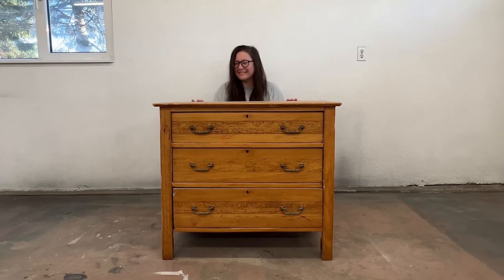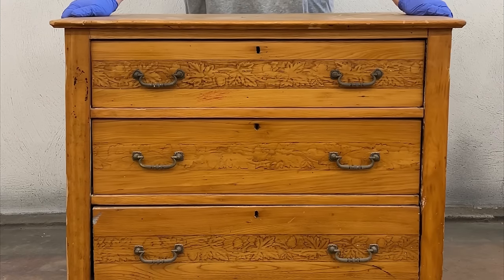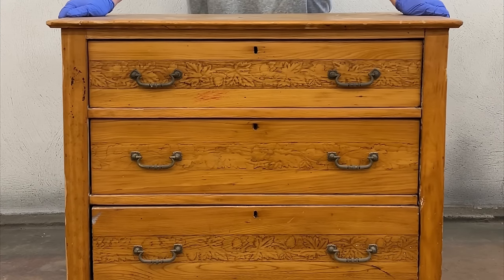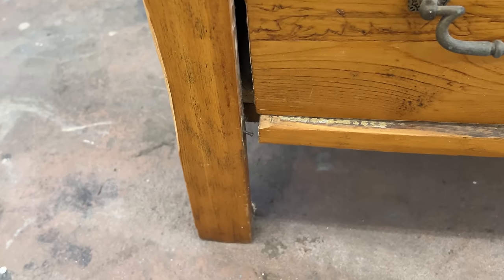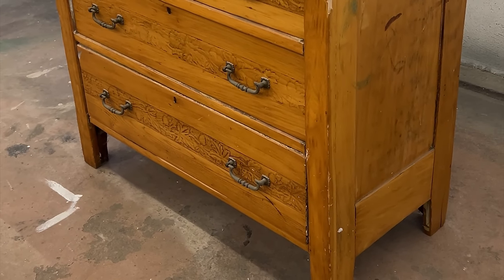Hello my furniture friends! Happy 2024! I am officially back to work finding, fixing, and flipping discarded furniture for my 7th year. Time flies when you're having fun, but I'm starting the new year with this very old little dresser.